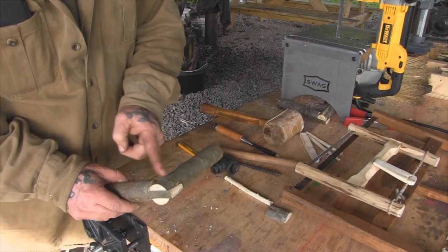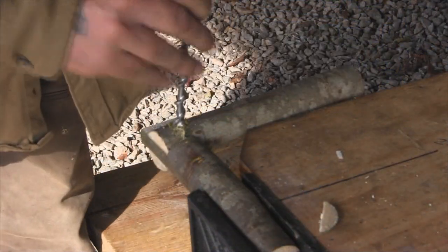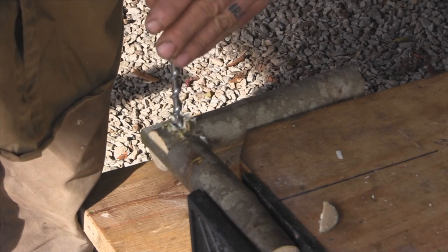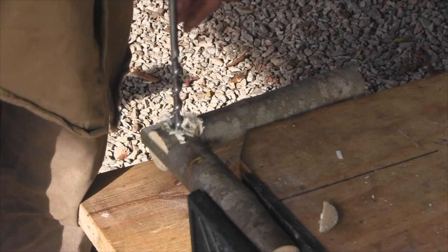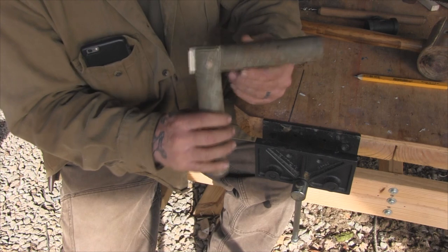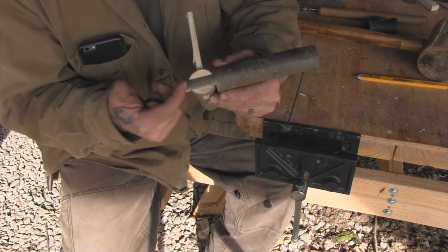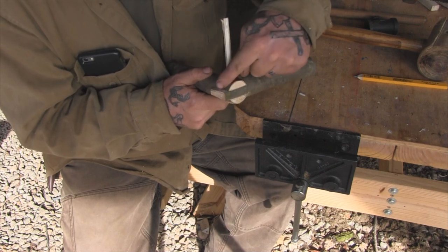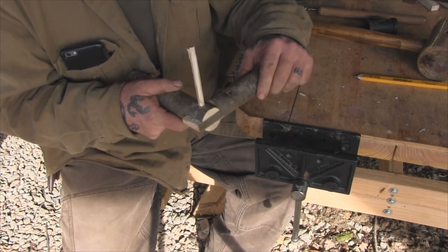If I trim this down into an arc and put a pin in here, I now have a pivoting or hinging joint. Once we've driven a pin through here, we have greatly increased the strength of this joint, giving us a really strong connection that's great for construction purposes in the bush or in the woods. We'll cut this off even to clean that up. What we can do next to modify this even further is round this tenon off so that it will swing in that mortise to create a swing joint or a hinge joint, and that's what we're going to do next.